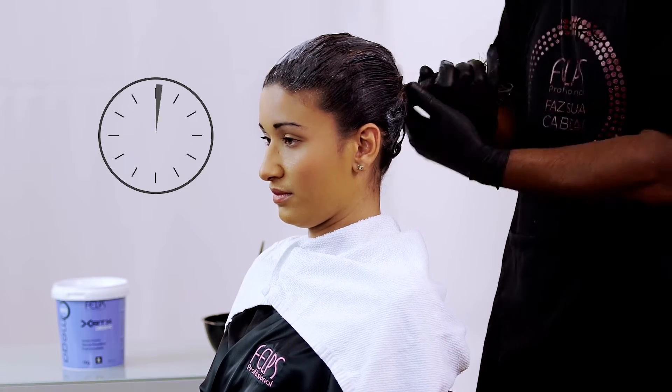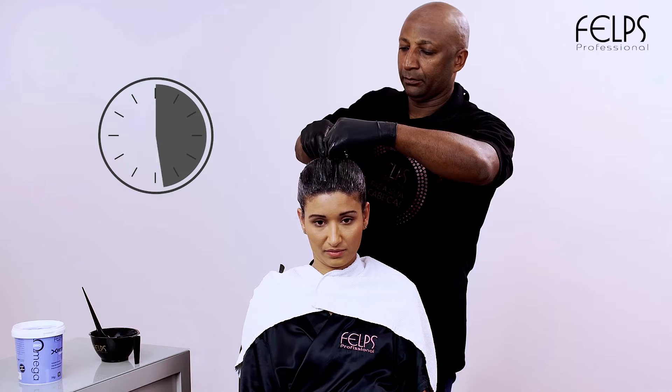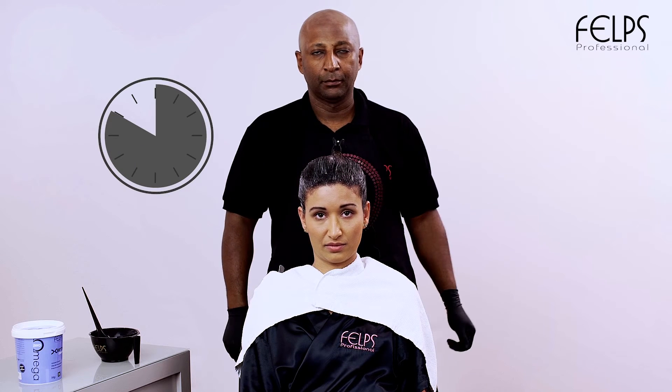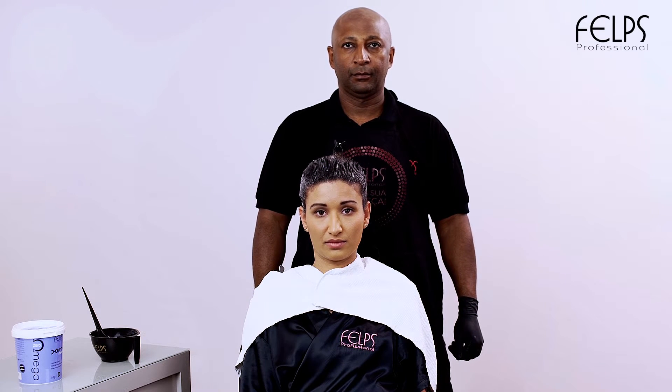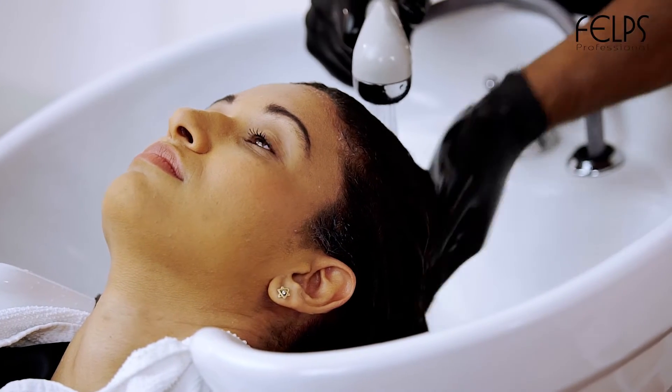Leave in for 20 minutes. For resistant hair, the leave-in time can be 50 minutes. Rinse hair using only water to remove all of the product.